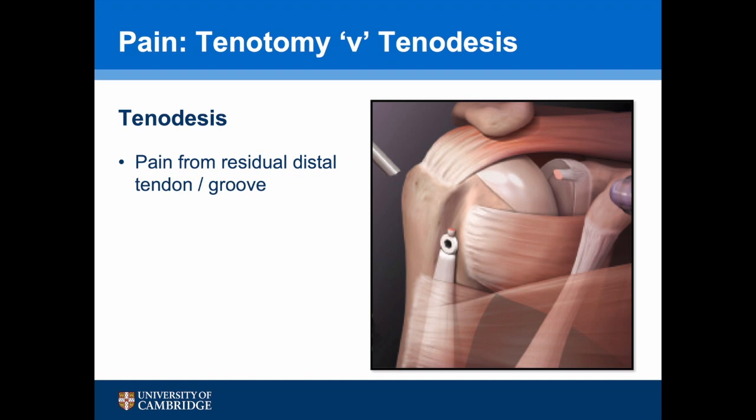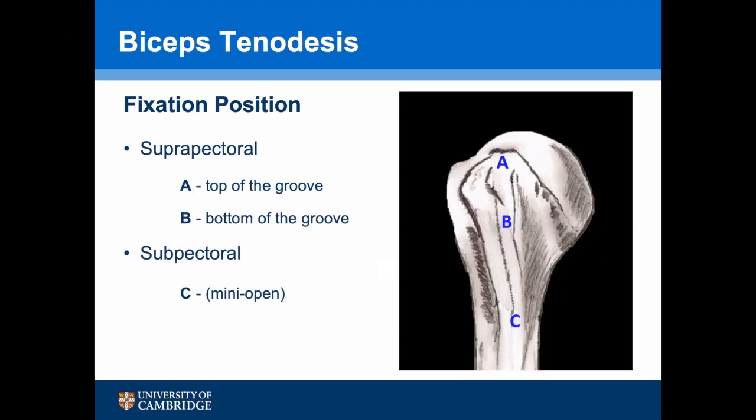Pain following a tenodesis generally occurs at the tenodesis site and is thought to be due to pain coming from the residual tendon. The traditional fixation points for a biceps tenodesis are either suprapetoral at the top of the groove, at the bottom of the groove, or subpetral.